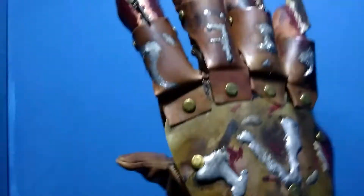This glove is for Mike, by the way. Thanks for watching, like, subscribe, and I'll see you all next time.